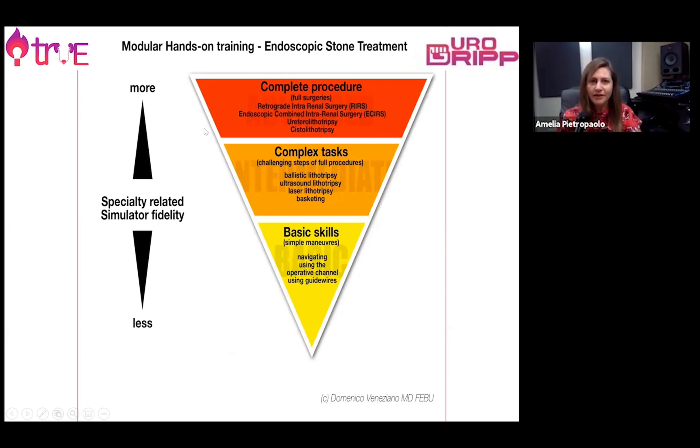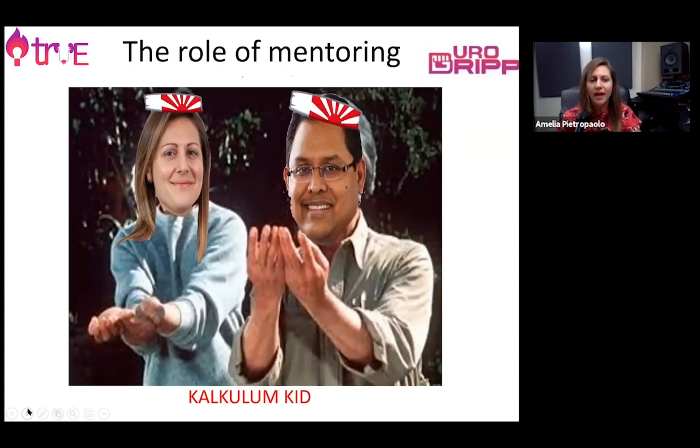The training is a modular training that goes from basic skills to complete procedures. This is made possible mainly through hands-on practice. The role of mentoring is very important because it's impossible to learn without the right trainer. You can learn quicker and benefit from the experience of someone very experienced, therefore preventing complications.